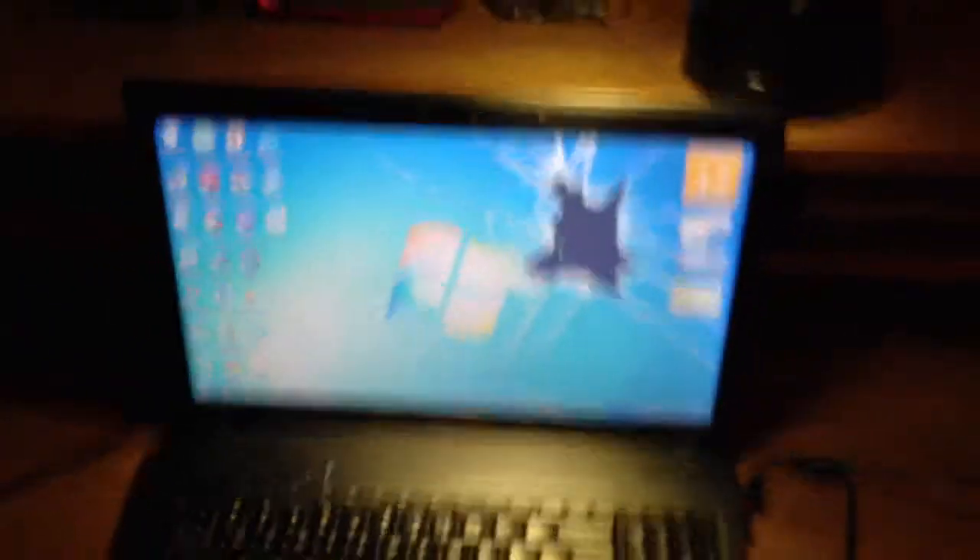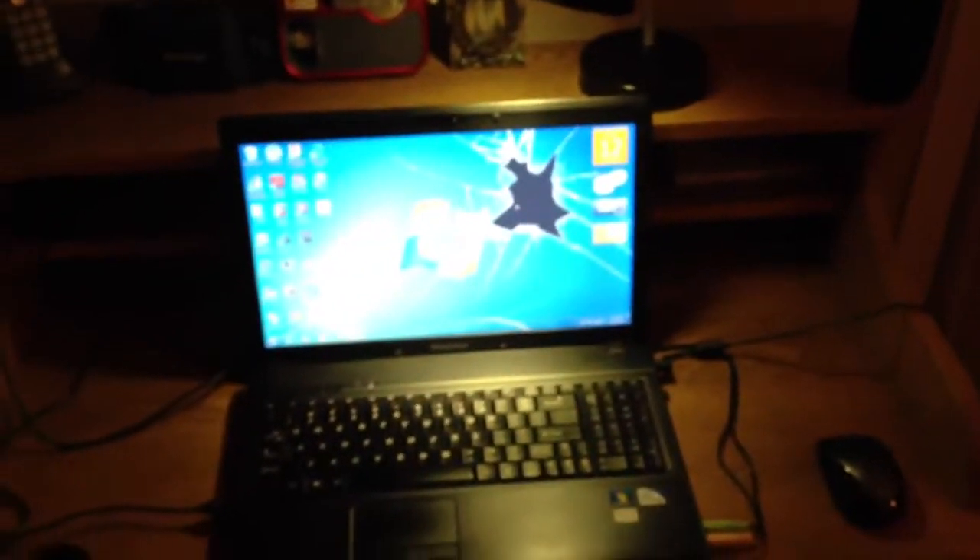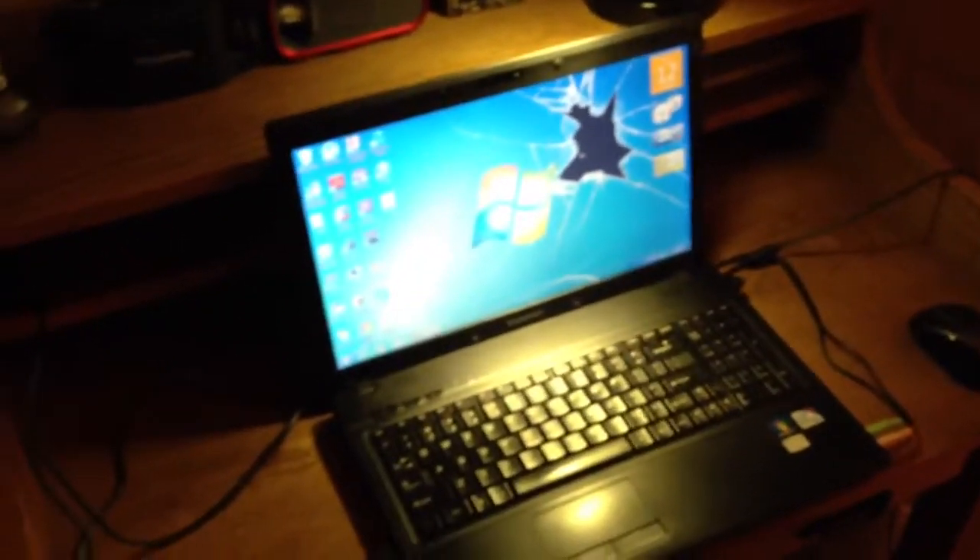I've got another power pack for the internet, but since the service provider may be out of power, I don't have any internet access right now. But I'm still running the computer, running the speakers, charging the phone. As you can see, we're running the lights — both of those lights.